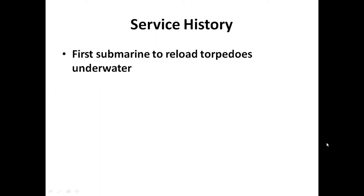U9 was the first submarine to reload torpedoes while underwater. Up until then, submarines had to surface and manhandle torpedoes across the deck to move them into the torpedo tubes. She was the first to reload underwater, and that capability was pertinent to this attack.